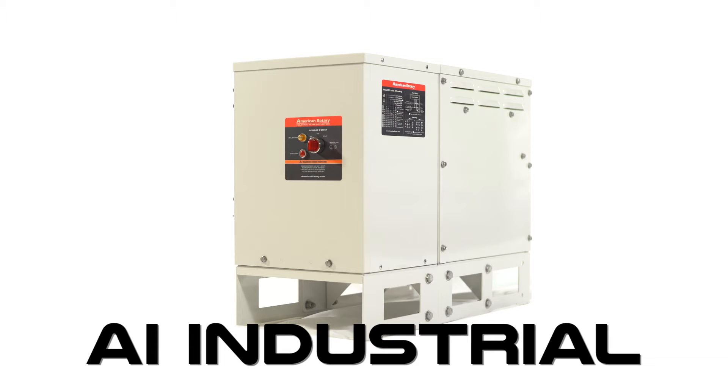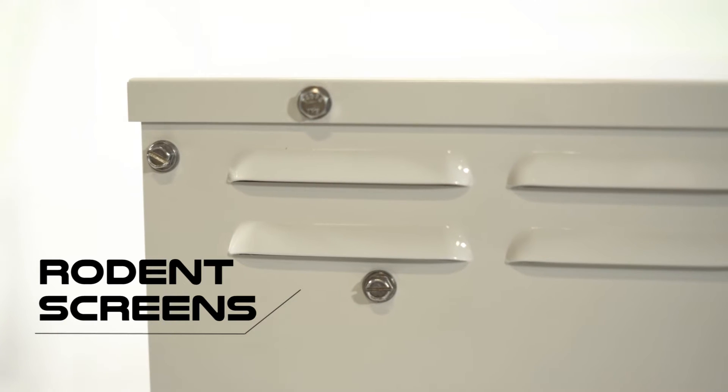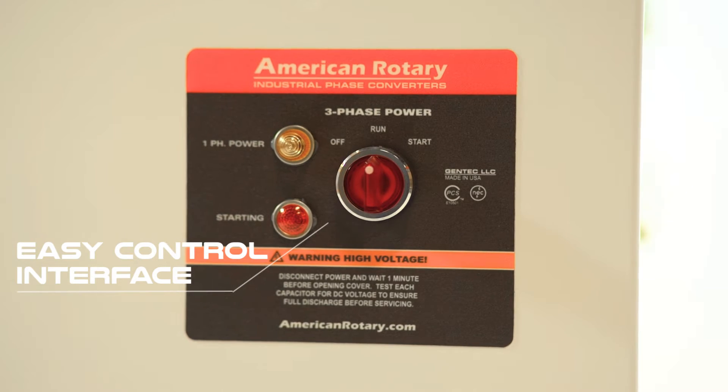The American Rotary AI Converter is part of our Smart Series line of converters. Designed to handle the most extreme conditions, this converter is a fully enclosed NEMA 3R phase converter and comes equipped with a lifetime wash down filter, rodent screens, solar reflective paint, and an easy to control interface.